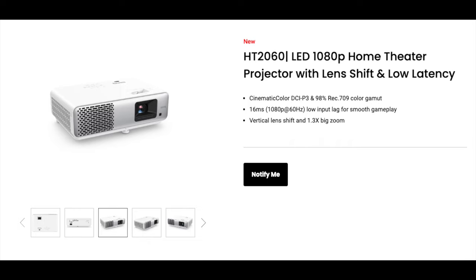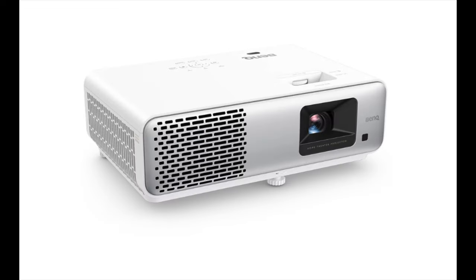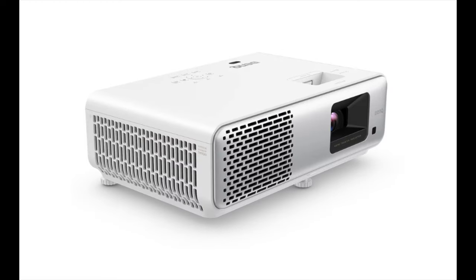This is the HT2060. It seems like this is another 4 LED projector. The 2060 is a 1080p unit — so unlike the 4550i, this is a 1080p projector with 2300 ANSI lumens and 98% Rec. 709 cinematic color. It is 4K compatible as far as the signal goes, which is cool. It has HDR10 and HLG, and you can set it up and adjust it with vertical lens shift and 2D keystone. You can get a 100-inch image from 8.2 feet away, which is awesome.